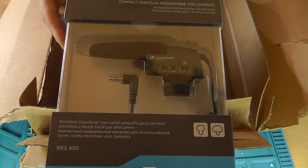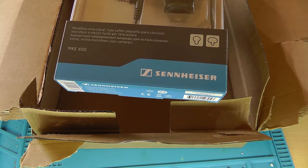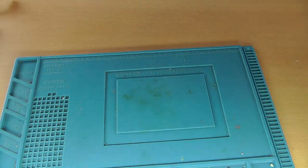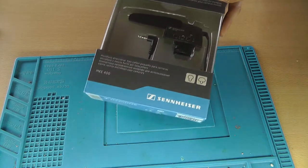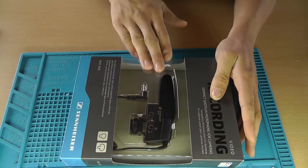There you go - the Sennheiser MKE 400 shotgun microphone. Yeah, that's right, I bought a shotgun microphone!